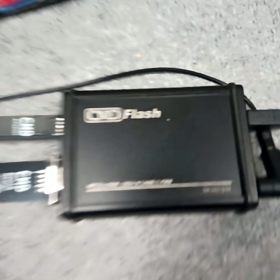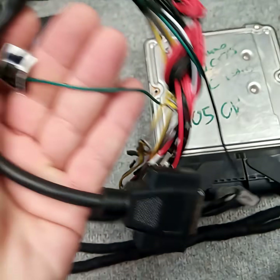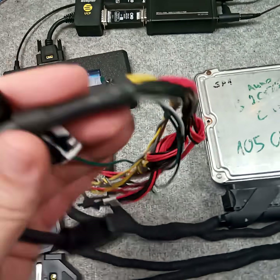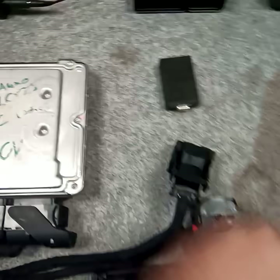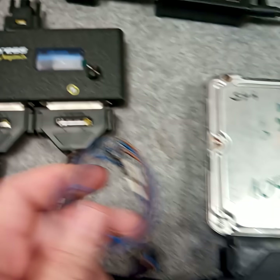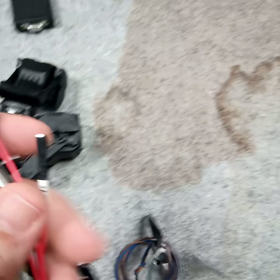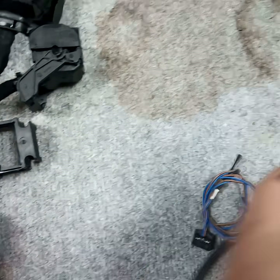To connect the ECU to the CMD flash tool, originally you have to use its boot cable or a bench cable, and you have to use the GBT cable, and you have to put on the wires to the ECU pins one by one.